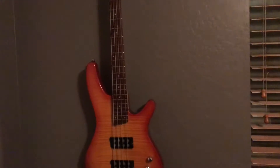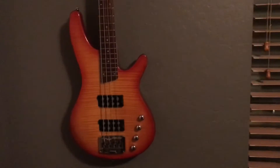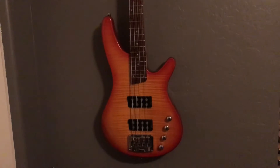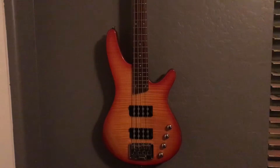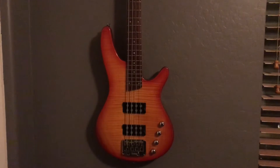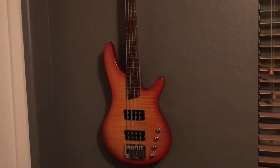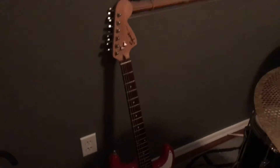Here's my Ibanez SRX500 — that's a real nice bass and that's what got me into playing really. I think I got it for about 200 bucks off eBay and it's in mint condition — not a single scratch. It's got active pickups. It didn't have knobs when I bought it, so I threw some on, took it apart and cleaned it.